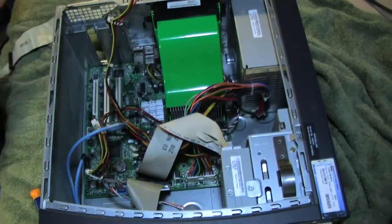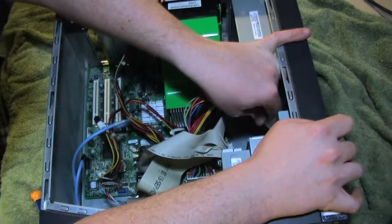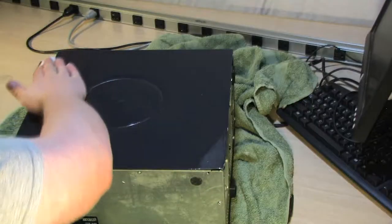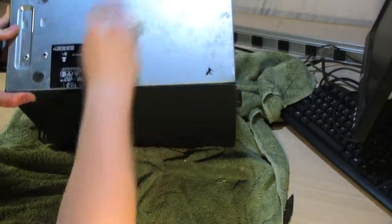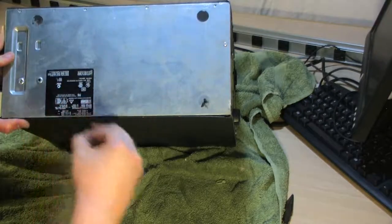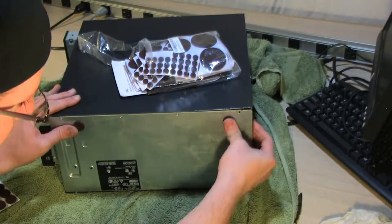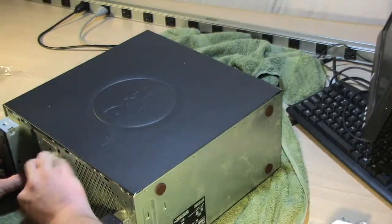I do the same thing with the IDE cable for the CD-ROM drive — rubbing it down with alcohol and putting it back. I put the modem back too, maybe just to keep it in one place. Then I clean the case exterior with alcohol and a paper towel. The little bottom rubber feet are dead, so I'm replacing them with furniture slider pads — they work really well in these circumstances.